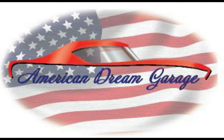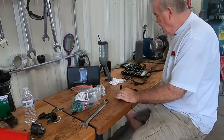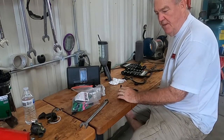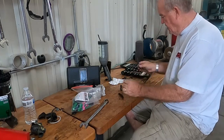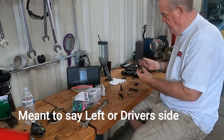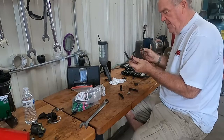So we're going to change the brake lines and see what we find when we take the front brake lines off. Welcome back to American Dream Garage. We replaced the brake lines and the brake fluid is flowing out of them very nicely.